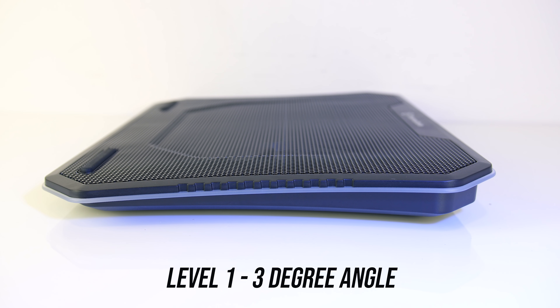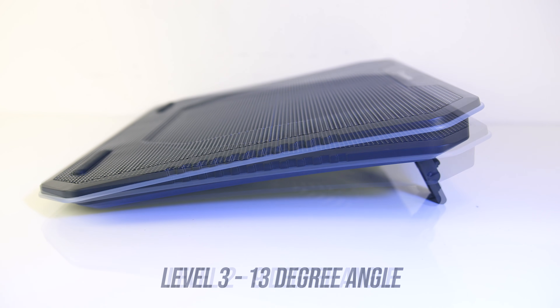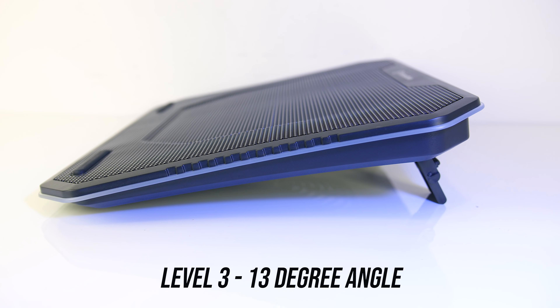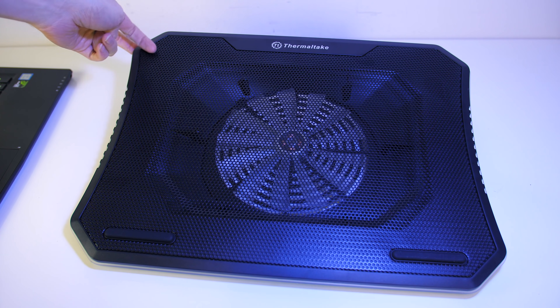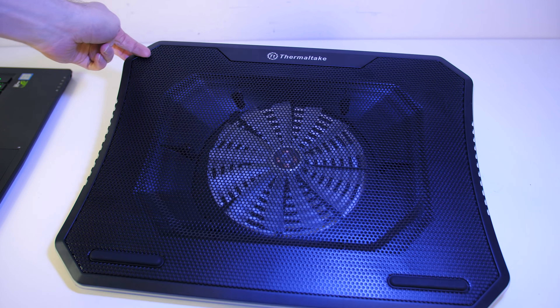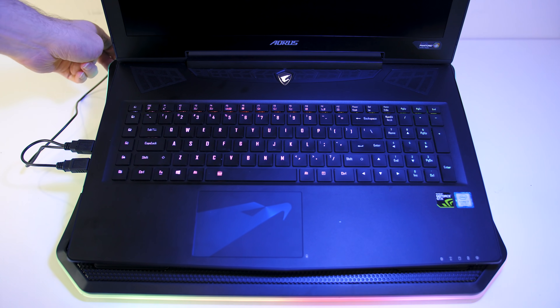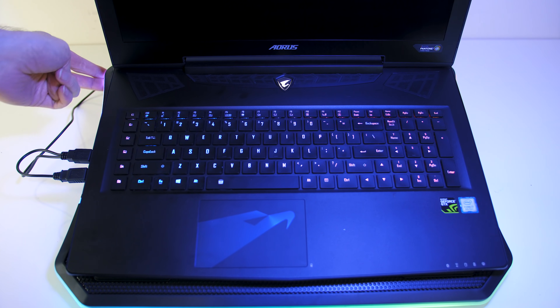By default it's on a 3 degree angle, and this can be extended to 9 and 13 degrees — I'll refer to these as levels 1, 2 and 3 respectively from now on. With the feet extended at any level though, the bottom of them are hard plastic, so it's much easier for the back of the cooling pad to move around, although I did find this a little more difficult once you've actually got the weight of a laptop sitting on it.